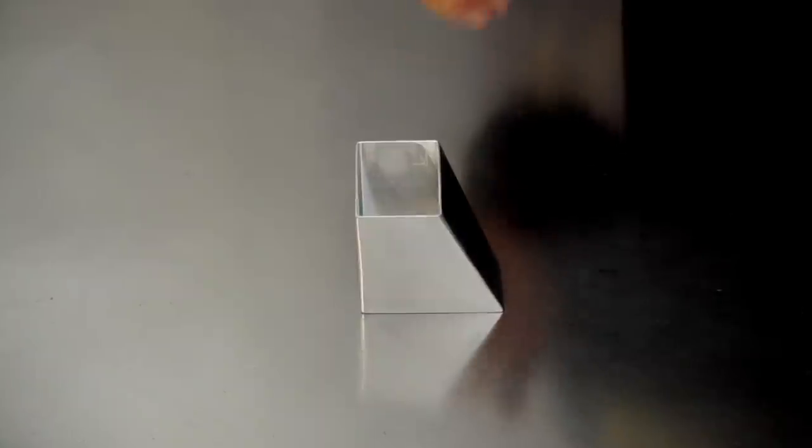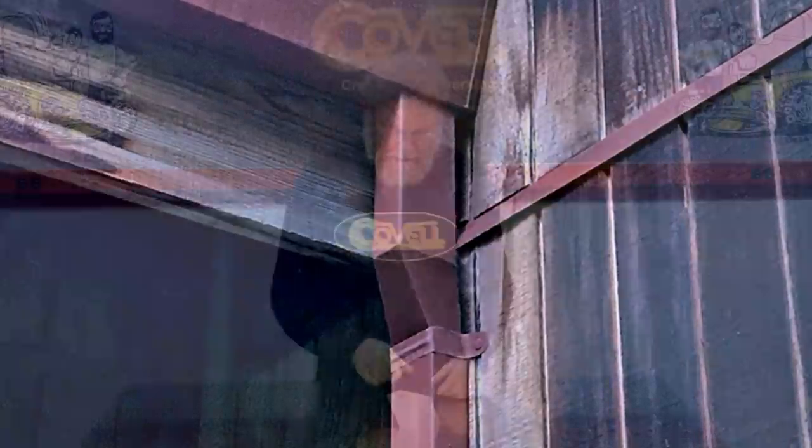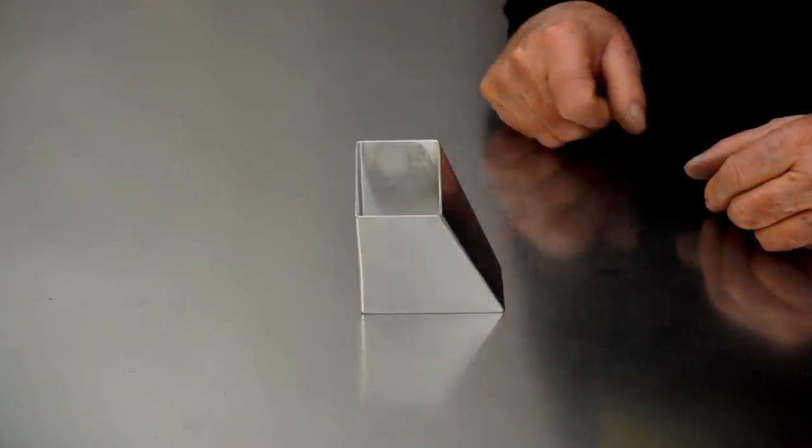I had to make something like this once a few years ago. It was a transition where a rain gutter connected to a downspout and they were at right angles to each other, so I had to make a transition just like this, except it needed a flange on both the top and the bottom.